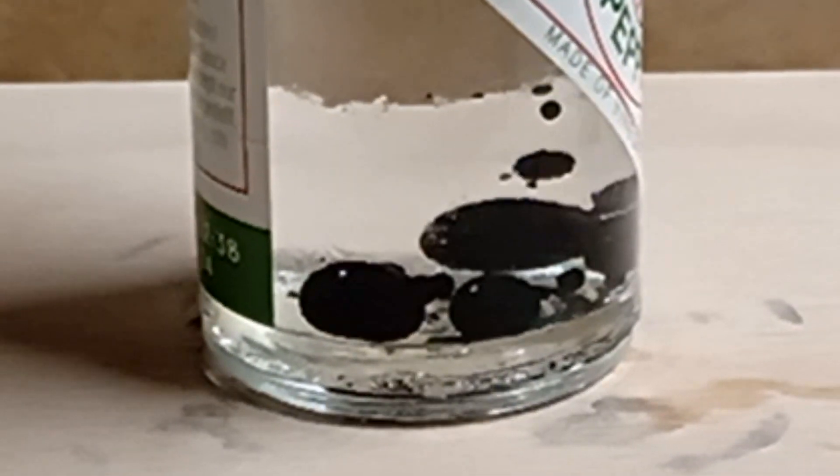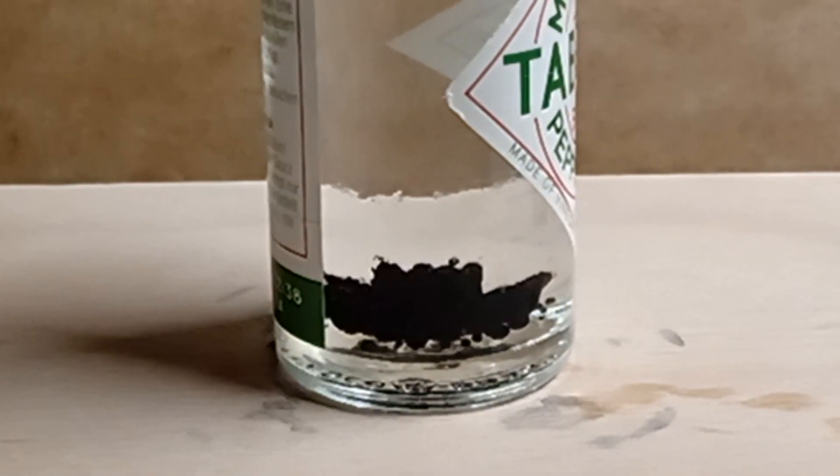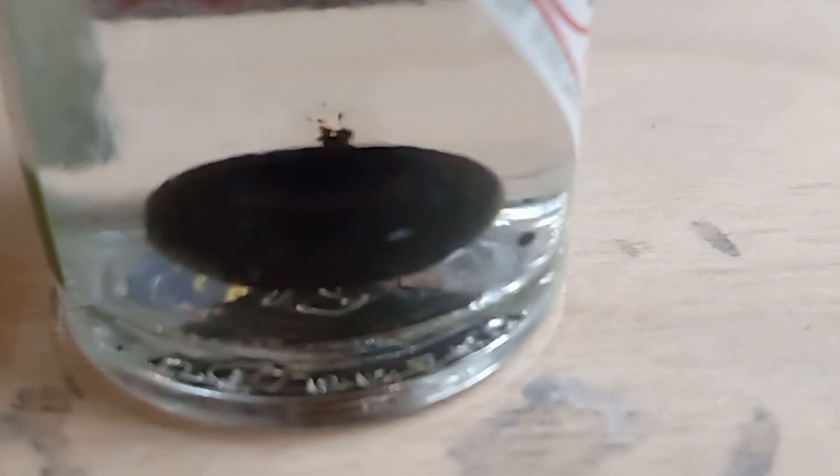Ferrofluid is a liquid that is attracted to magnetic fields by an electromagnet or by a permanent magnet. So I came up with the idea of controlling ferrofluid with an electromagnet.